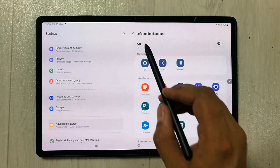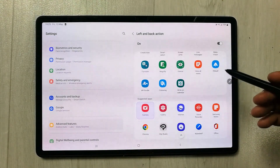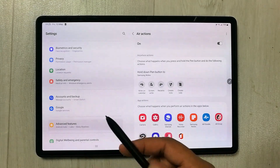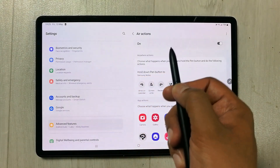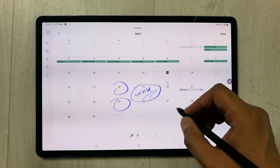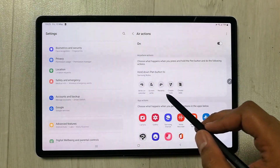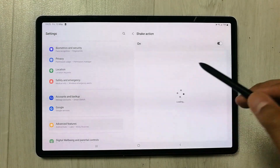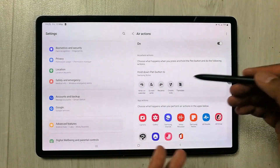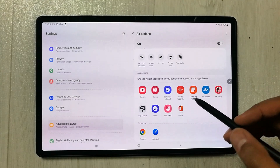To customize an Air Gesture, just select one. For example, the left and back gesture is currently set to camera, but you can change it — say, to Write on Calendar. Once I perform that Air Action, it turns on the Calendar for me. Similarly, I have the zigzag shake action set to Create Note, but you can change it to Screen Write, Translate, or whatever option you want. Once you select it, it will be assigned to that gesture.